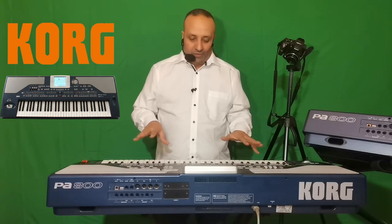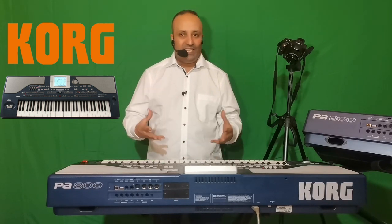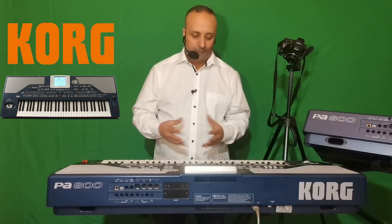On va aussi parler du sampler — le mode sampling. Je ne vais pas détailler dans cette vidéo parce que c'est trop technique. Je vais juste vous dire à quoi sert le sampler dans le Korg PA800 et comment il fonctionne plus ou moins.